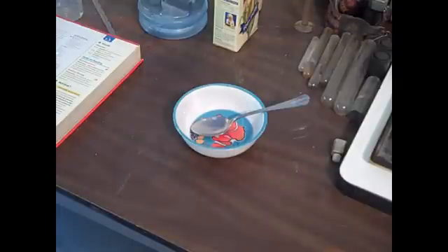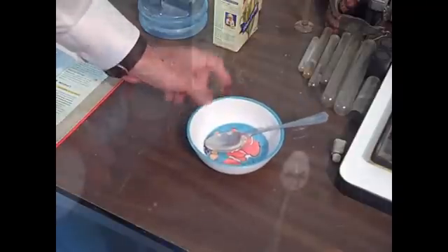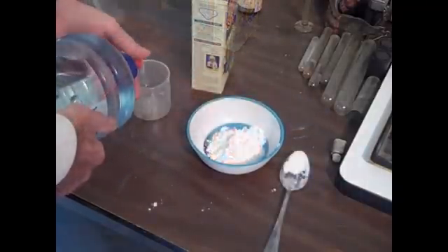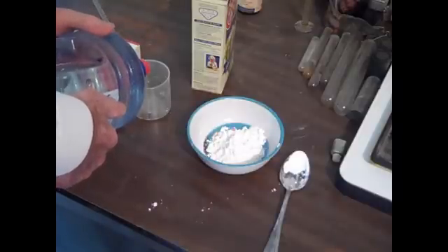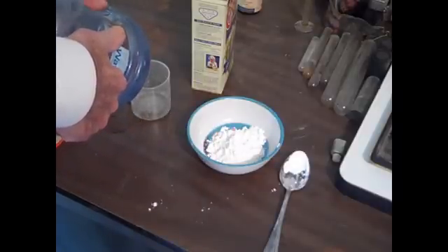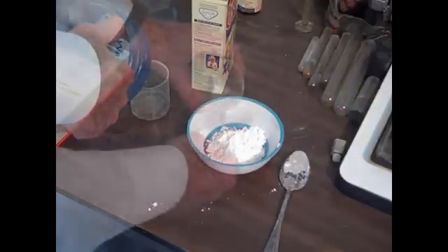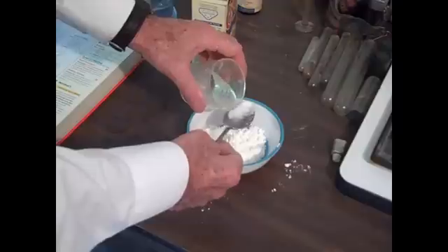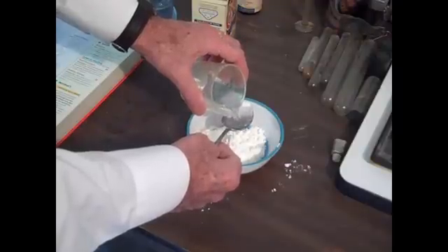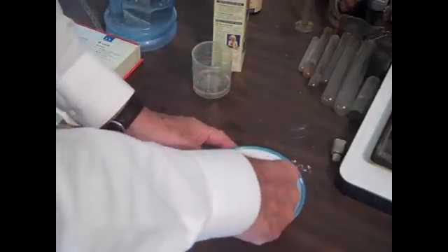The first thing we do in this experiment is add three heaping tablespoons of cornstarch. Then we add three tablespoons of water. We mix thoroughly.